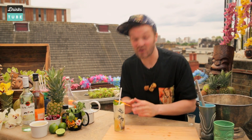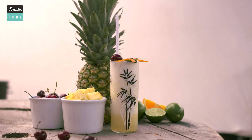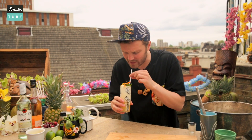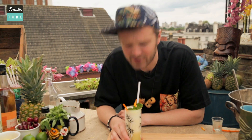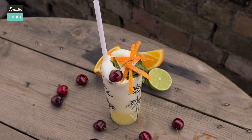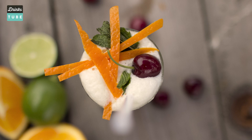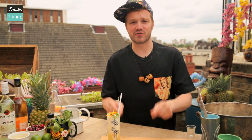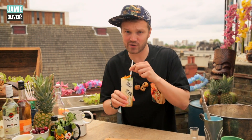So there you have it — my favourite cocktail in the entire world. Pineapple, honey, peach — these wonderful fresh exotic flavours. I can't wait to taste it. You can see why they called it a Missionary's Downfall — this could turn even the best of people bad. It's absolutely delicious. Perfect for a lovely summer's day. I couldn't encourage you to make this drink more — it is so, so delicious.